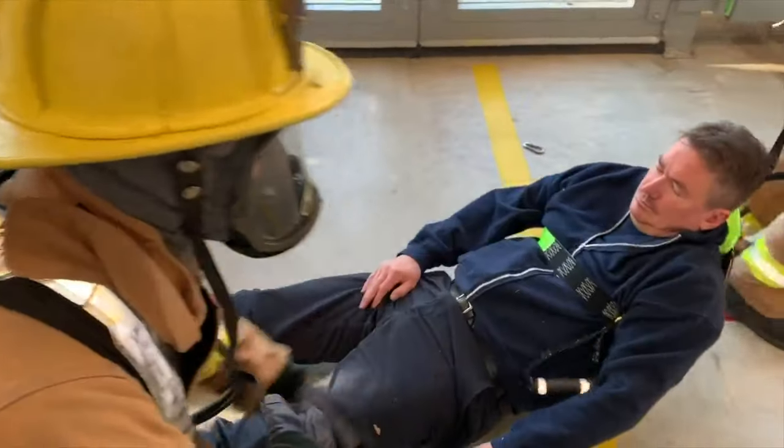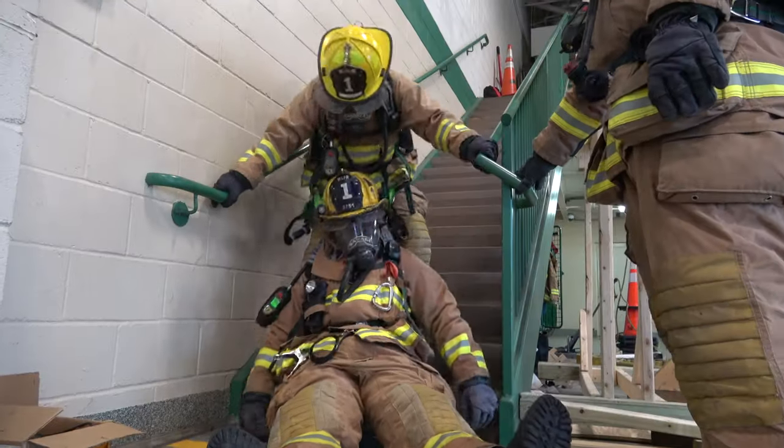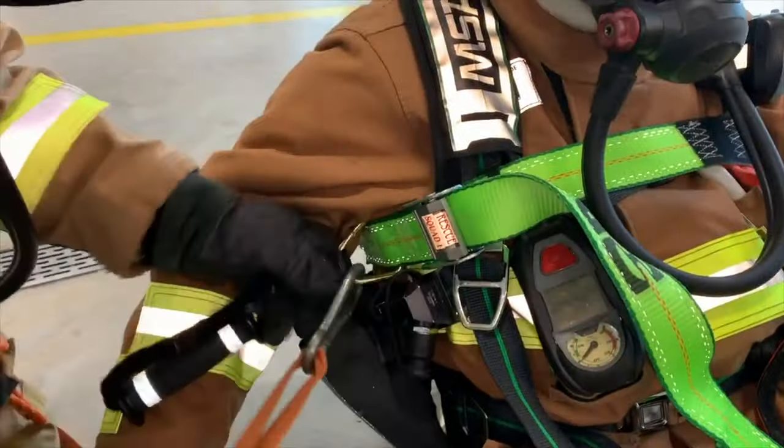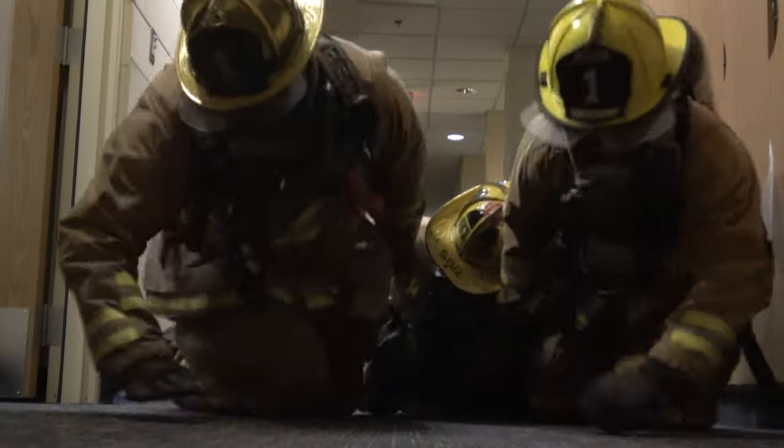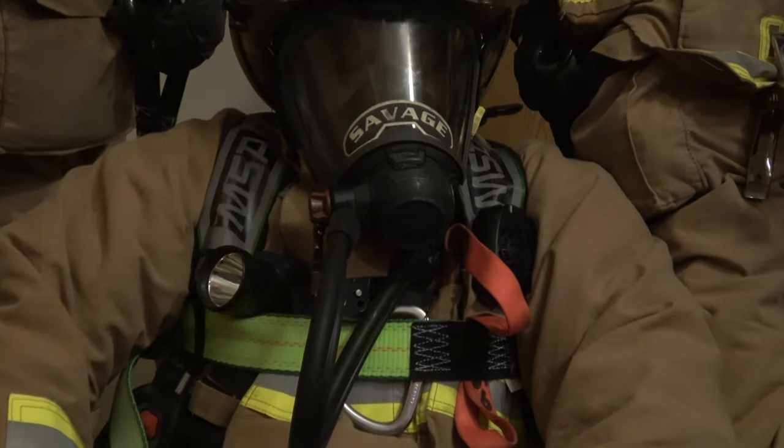Civilian rescue by hooking the carabiner to the D-ring around the civilian's body. Single firefighter application, removing a firefighter from a basement, bypassing the handles and using the D-rings for a drag. And of course, this could be used in a crawling position. Take notice how the firefighter's face piece has always remained intact.